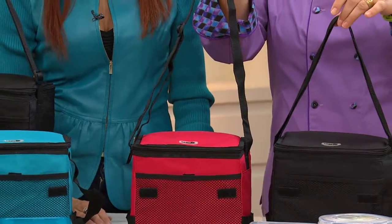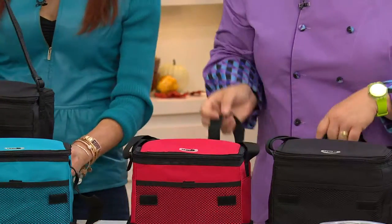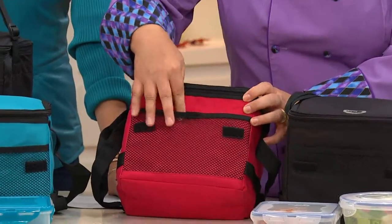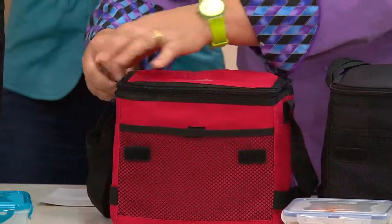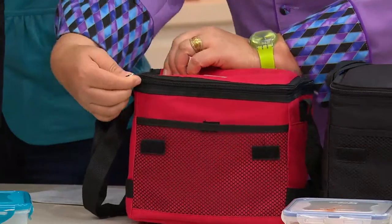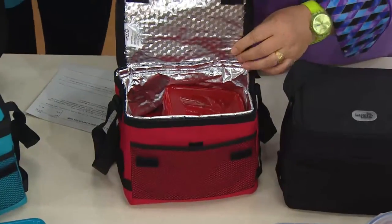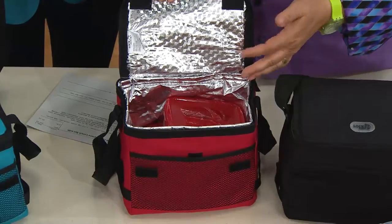It has an adjustable strap. It has a little buckle on the side so you can leave it short or tall for over the shoulder. It has hook and loop right here in the front so you can put your napkins, spoons, forks, anything like that in this little mesh pocketing. When you open it up, there's an extra pull tab on the zipper so if you have problems with your hands, no worries at all. Once you unzip it, it has that great silver lining so you can do hot-hot, cold-cold.